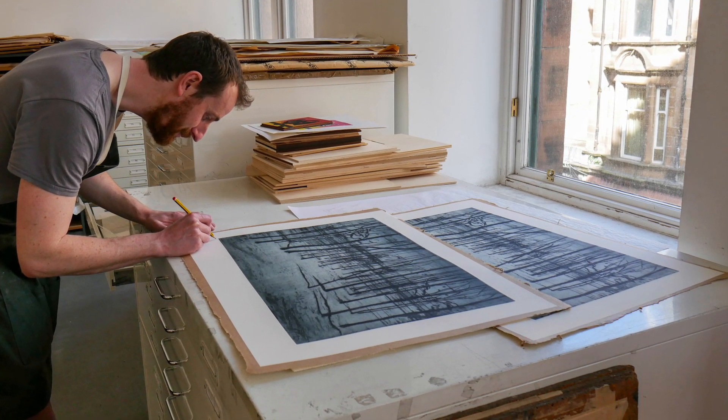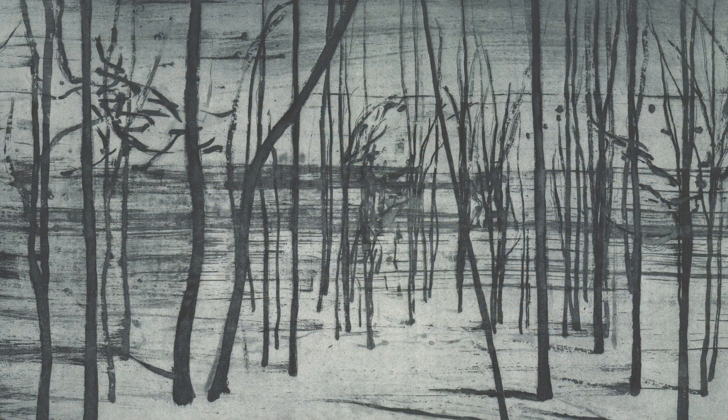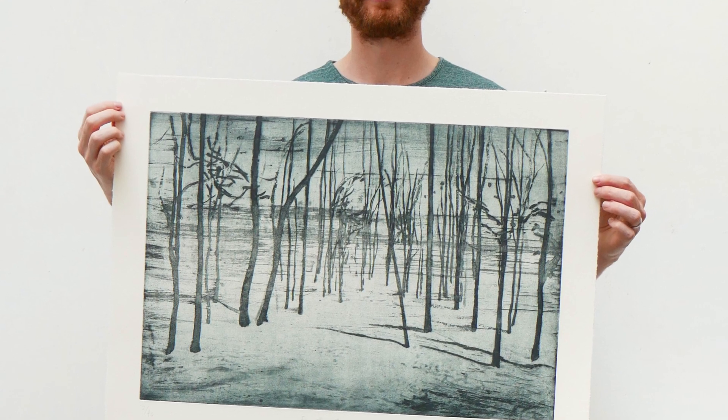I'd gone specifically to look at the pinetum there, and when I arrived it seemed like a lot of them had fallen into kind of decay, or hadn't been kept as you would expect in maybe a botanic garden or something like that. So that's where the title came from - these trophies that someone had brought back, of wealth and power and standing if you like.